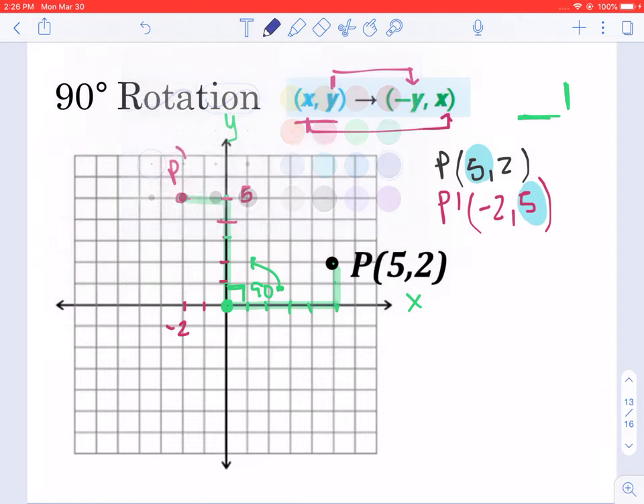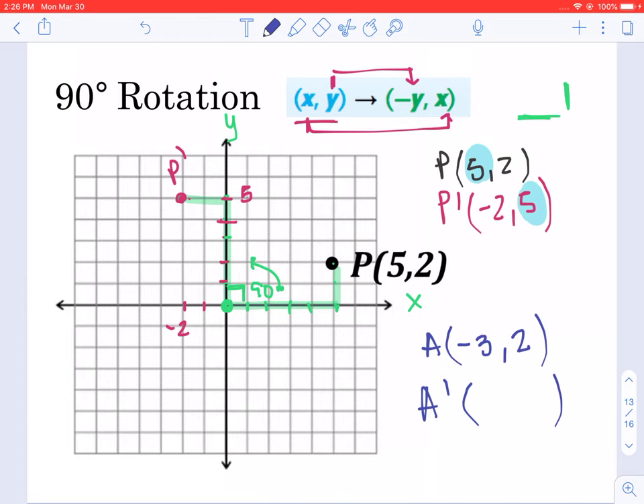So for example, if I have point A at (-3, 2), after a 90-degree rotation, point A prime: your x doesn't change in value but becomes the y-coordinate, so -3 becomes the y-coordinate. Then your y-coordinate changes to its opposite and becomes x — the opposite of 2 is negative 2, and that becomes the x-coordinate. So A prime is (-2, -3). That would be a 90-degree rotation of a point.